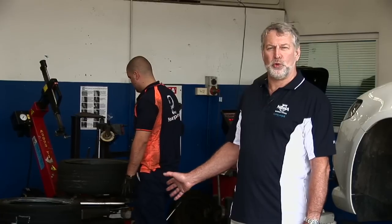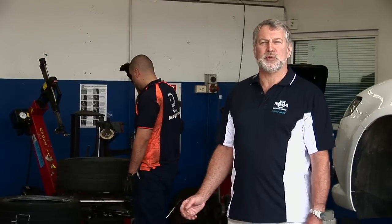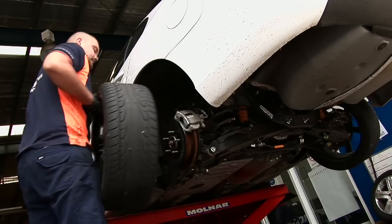So what the guys here are doing is they're taking off the good tyres from the car and putting on some worn ones, so we can see the difference between the action of the tyres on a wet road.